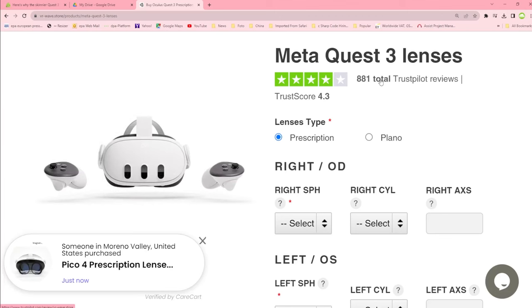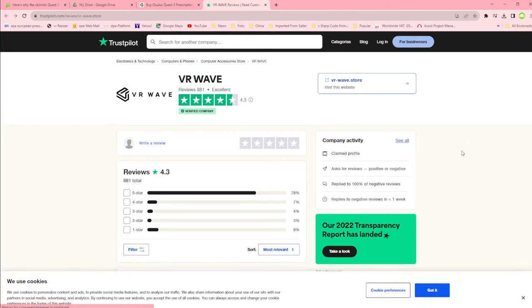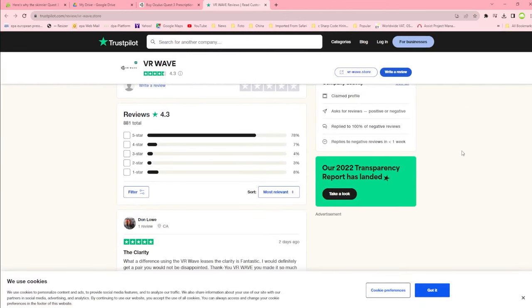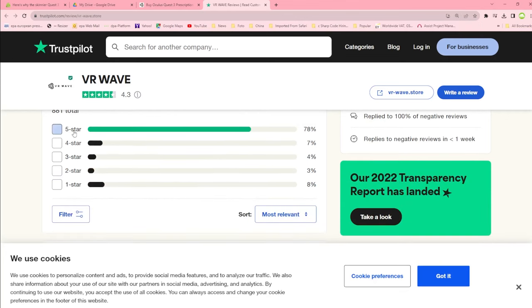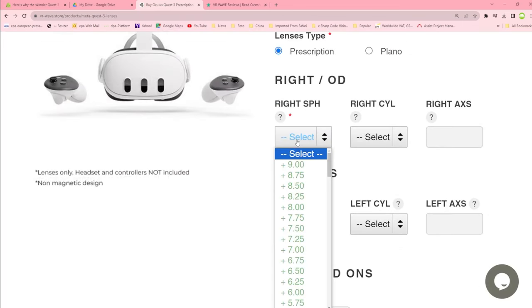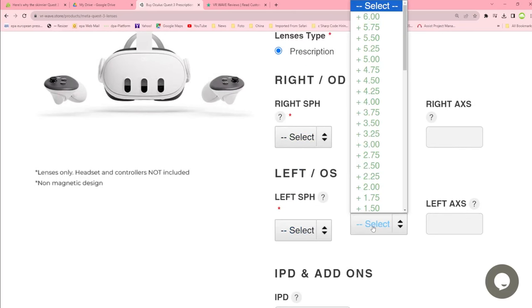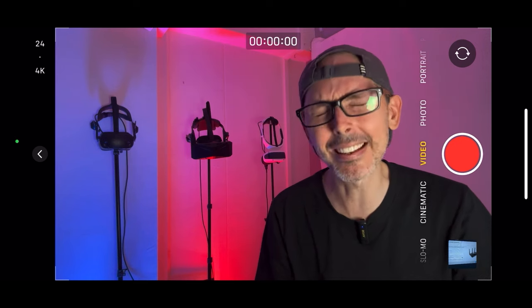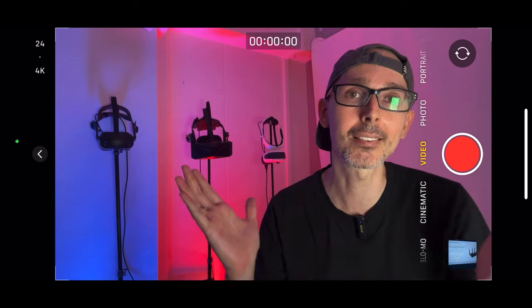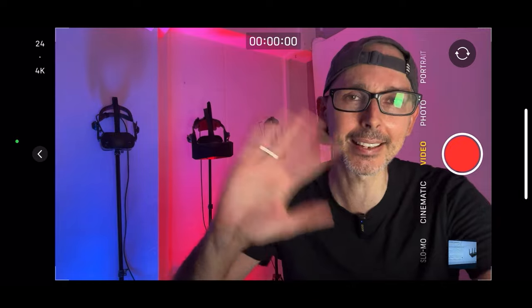I've been working with VR Wave for four years. They're sending me Pimax Crystal lenses, Meta Quest 3 lenses, and Pico 4 lenses as well. Five percent discount with the promo code VR ESSENTIALS — details in the link in the description below. Hit the notification bell after you subscribe, and of course drop a like so more people can discover the VR Essentials community. Bye for now guys, take it easy!